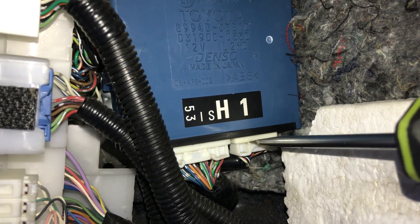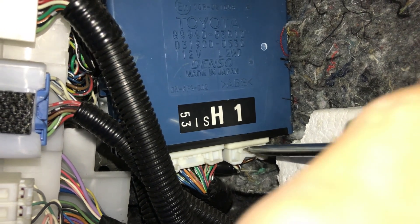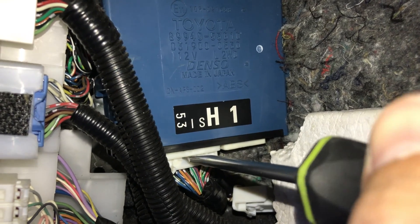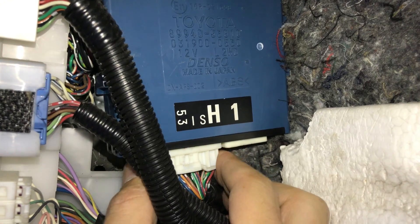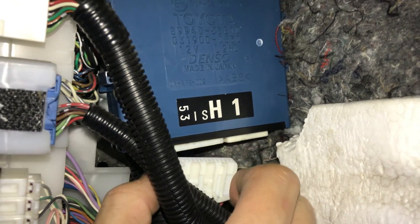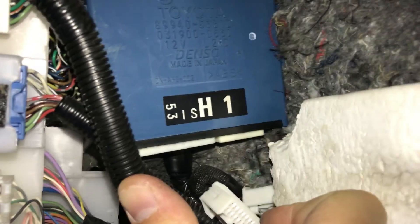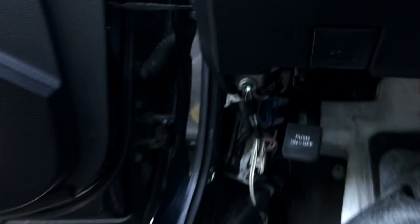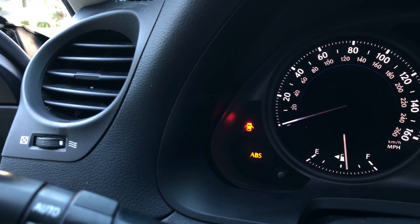Now we can simply disconnect the AFS ECU and the AFS warning light should go away. Also, if you're not planning to go back to your stock AFS headlights, you can take out this ECU and sell it on eBay — this particular one costs around $40 on eBay right now. And here we go — after we unplug the AFS control unit, there's no more AFS off warning light on the dashboard.